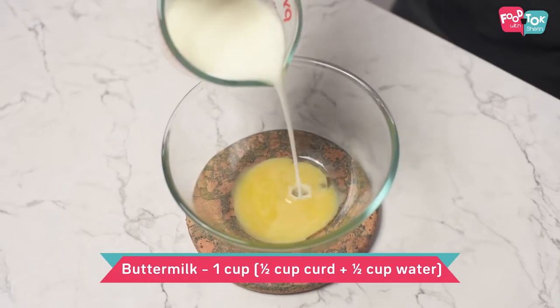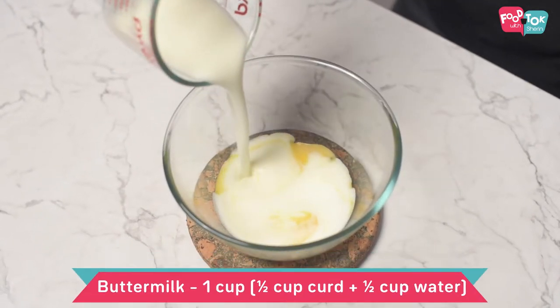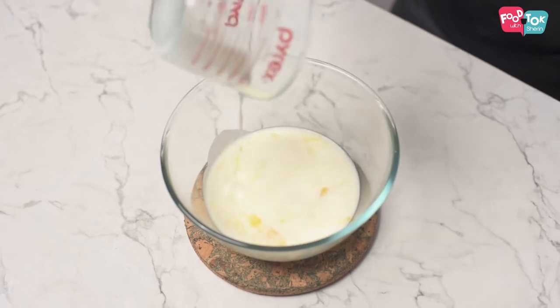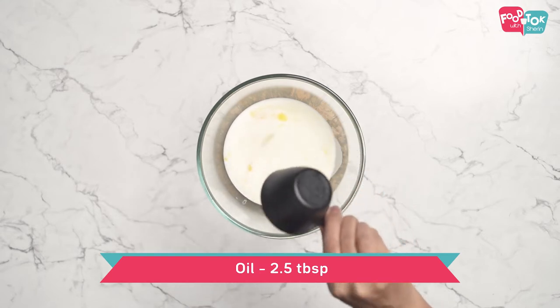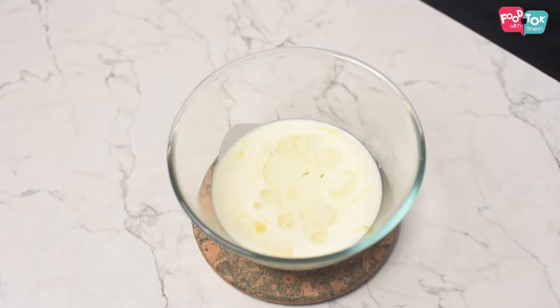Into the egg yolk, first add some buttermilk. For this you can use half curd and half water, and some oil. You can use melted butter also. Whisk this well.